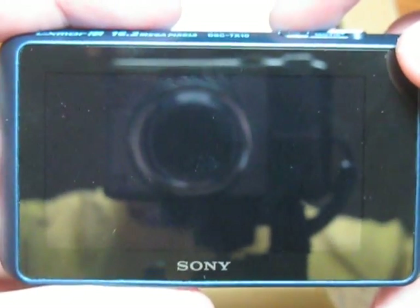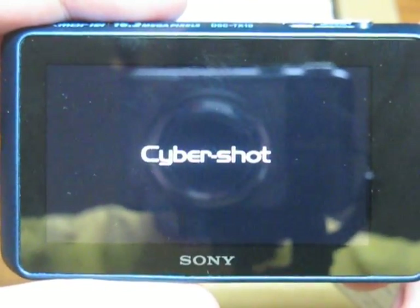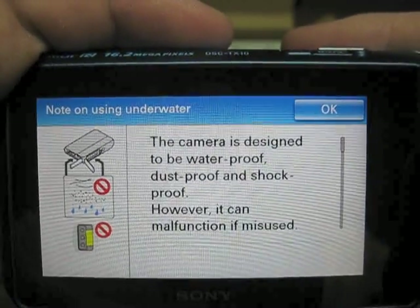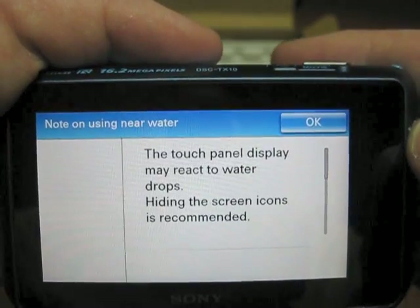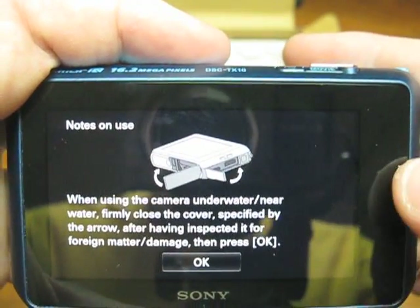Let's turn it on for the first time. Here we go. Once you get done setting all of your little settings, it'll show you a little note on waterproofing, and a couple other little notes. More notes.